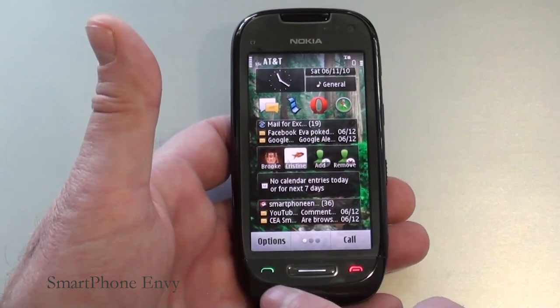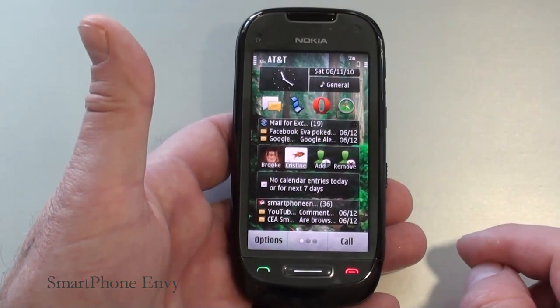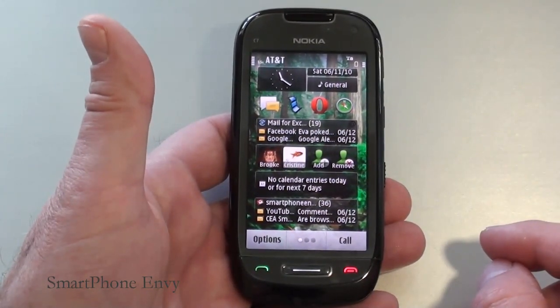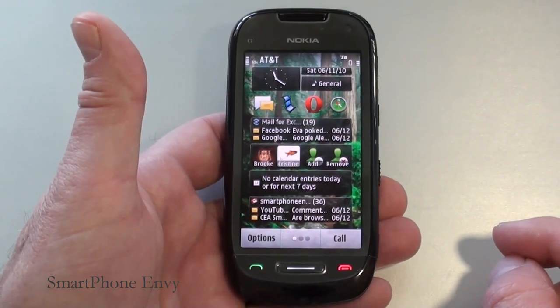Just below the display, you have two touch-sensitive keys — an end key and call key — and then the physical menu key. As far as memory, it has eight gigabytes of internal storage, 256 megabytes of RAM, one gigabyte of ROM, and internal storage can be expanded an additional 32 gigabytes through the use of a micro SD card.